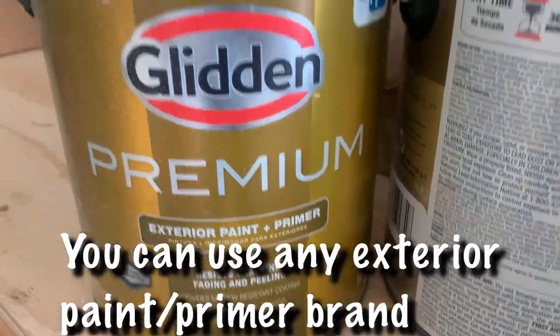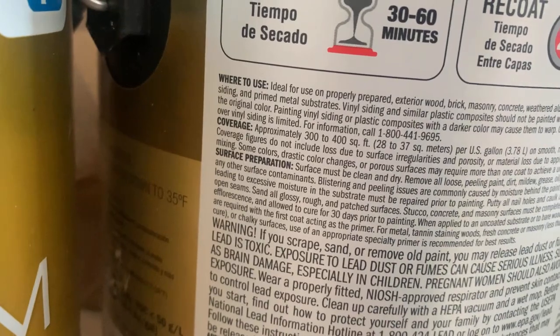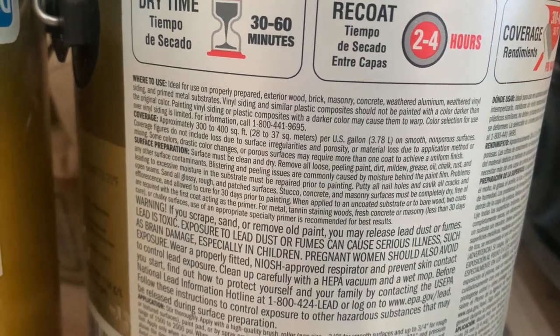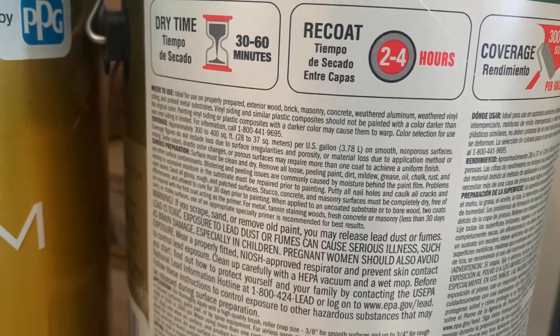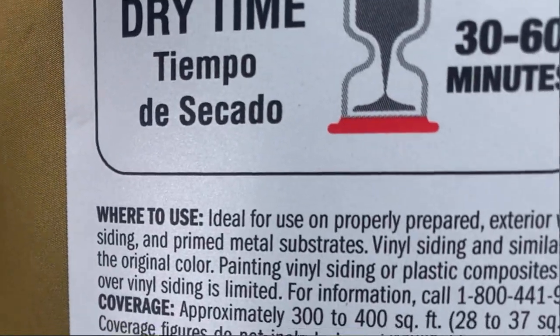So I used Glidden Premium exterior paint plus primer. Now you could use paint and primer separately — that would probably give you a longer lasting product. However I decided to go with this just to save time, and I'm not sure how long it's going to be until I just decide to replace that fence altogether.